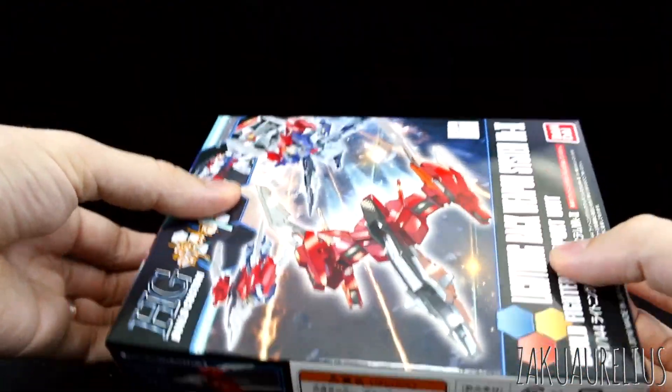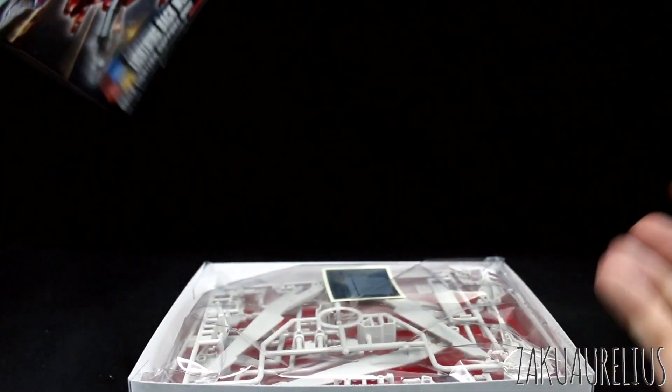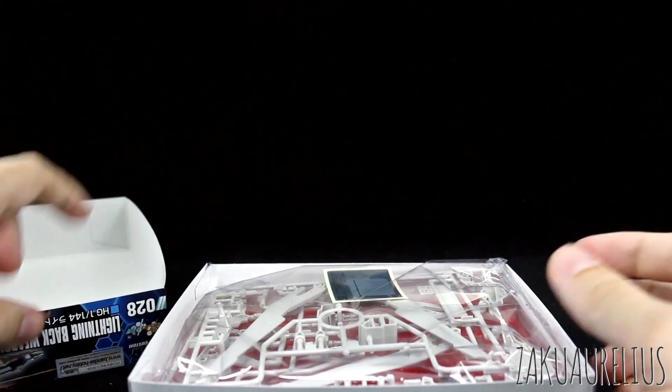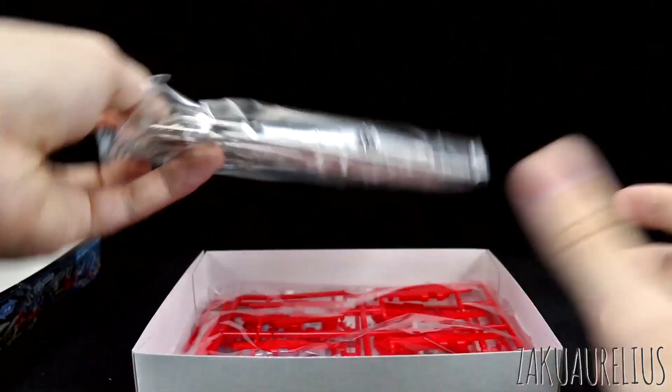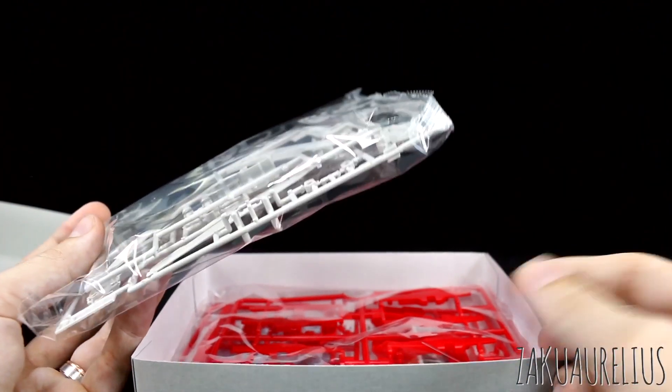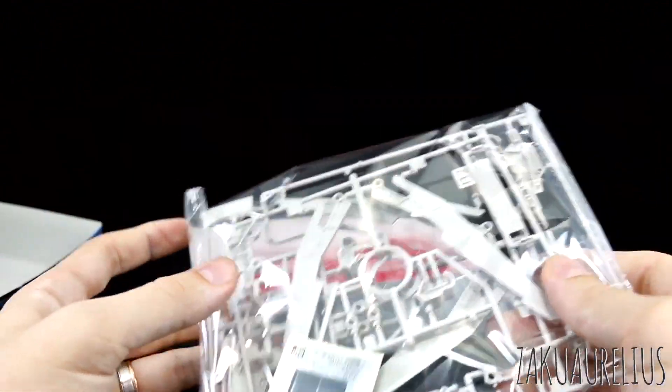800 yen for the price tag on this — let's see if it's worth it. For 800 yen you can buy a few older HG kits, or it's almost the same price as an HG Iron Blood Orphans kit, so let's see if it's worth it.